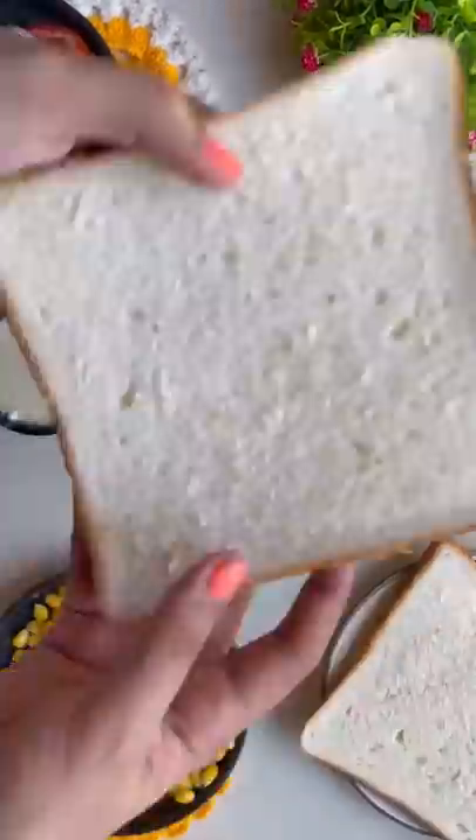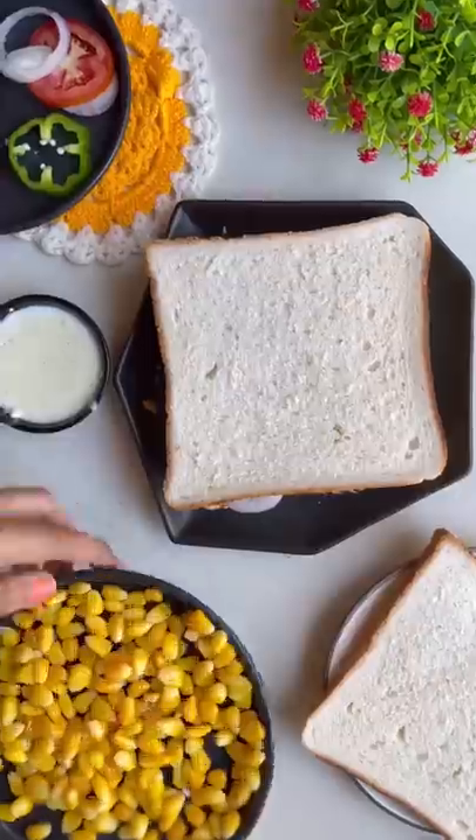Then add tomato and shiminoj. Then add all the paneer and add another bread.